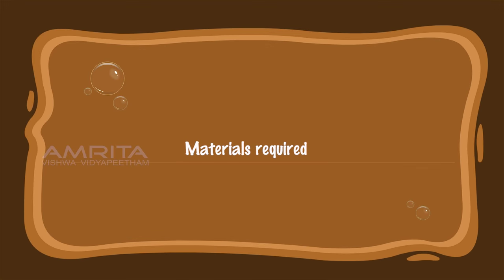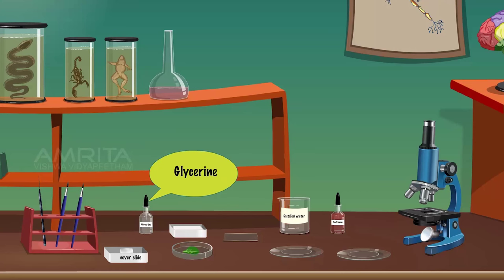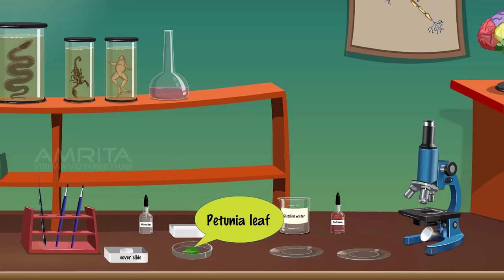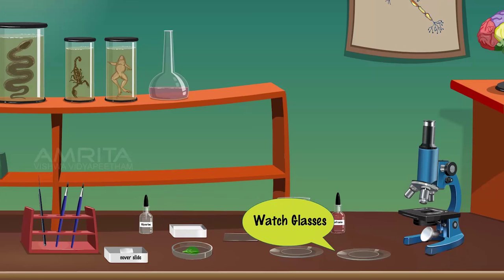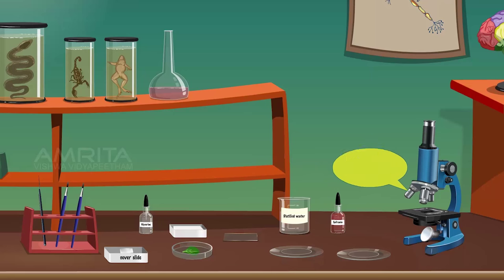Materials Required: needle, brush, glycerine, cover slips, filter paper, fresh leaf of Petunia, glass slides, watch glasses, distilled water, safranin solution, and compound microscope.